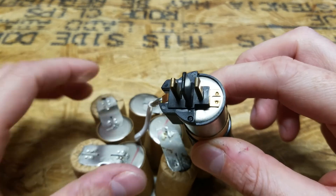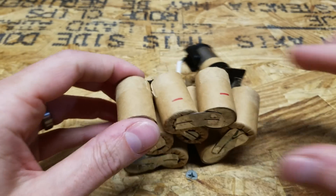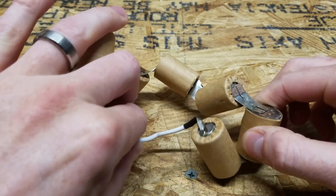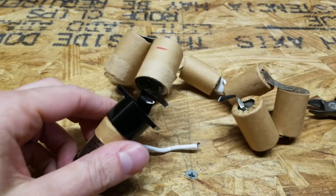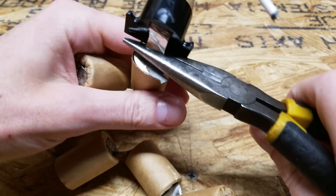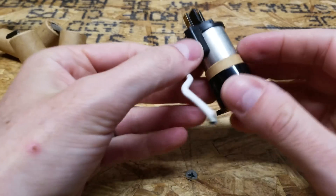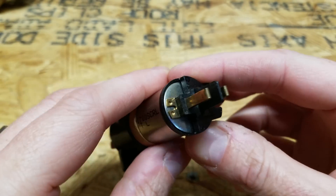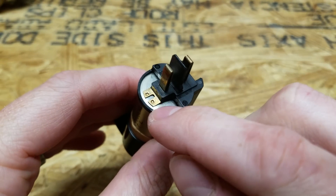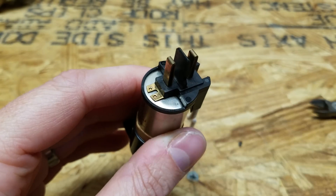From the original battery pack I also need to save this connector on the top. I need to be very careful not to damage these two contacts as I remove this, because I will need to solder my negative lead to these contacts.